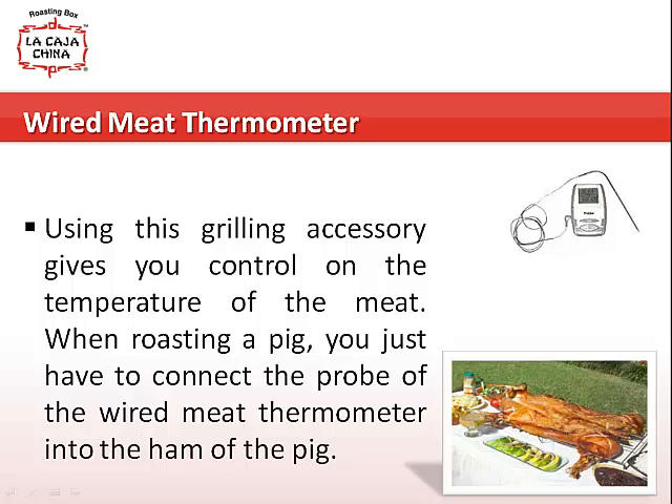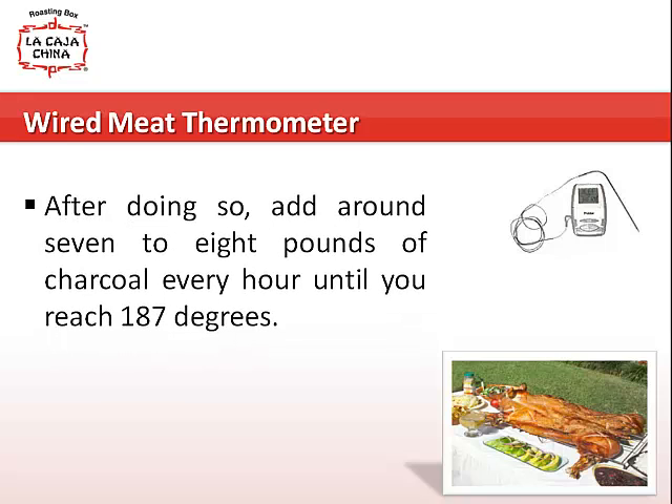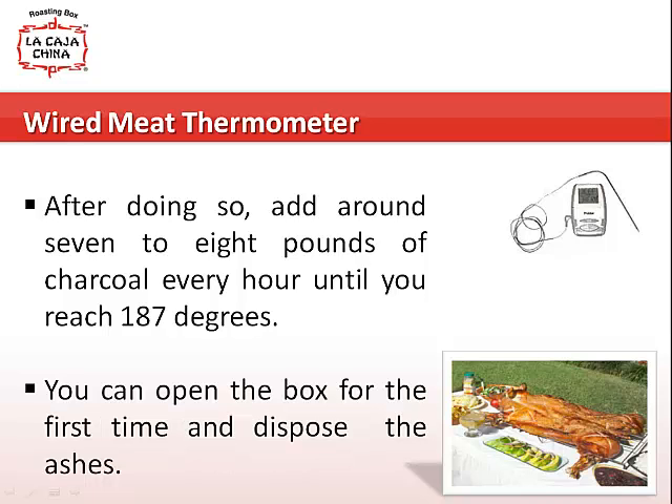When roasting a pig, you just have to connect the probe of the wired meat thermometer into the ham of the pig. After doing so, add around 7 to 8 pounds of charcoal every hour until you reach 187 degrees. You can open the box for the first time and dispose the ashes.